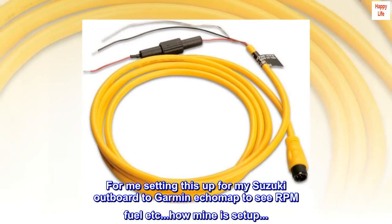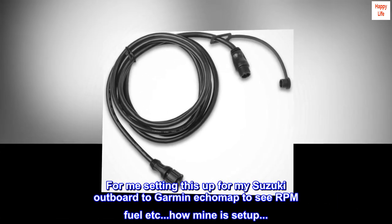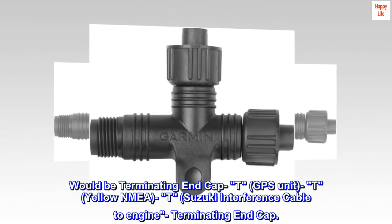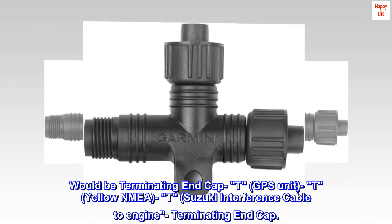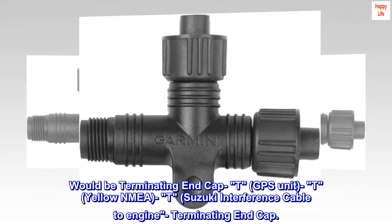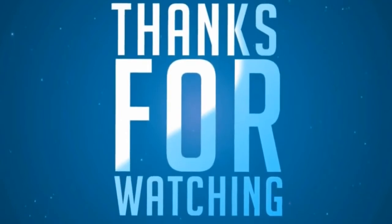For me, setting this up for my Suzuki outboard to Garmin Ecomap for RPM, fuel, etc. — here's how mine is set up: terminating end cap, T, GPS unit, T, yellow NMEA, T, Suzuki interface cable to engine, terminating end cap.